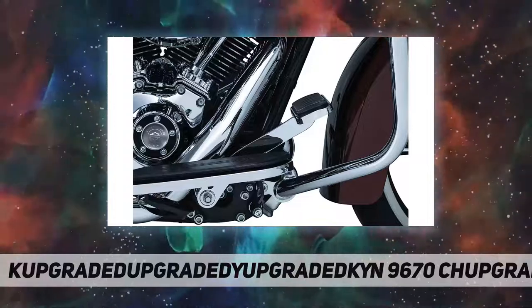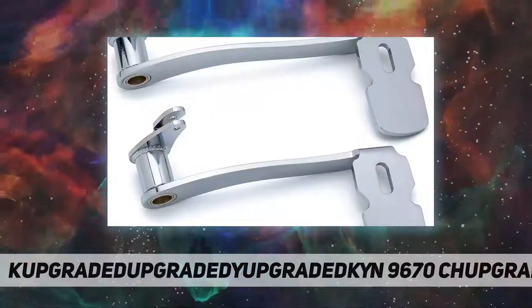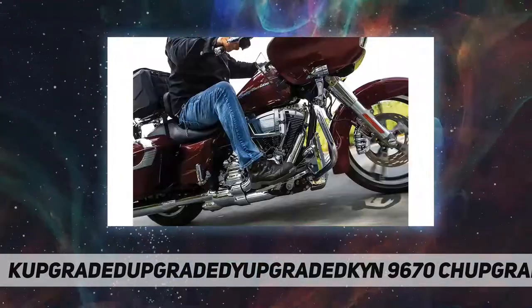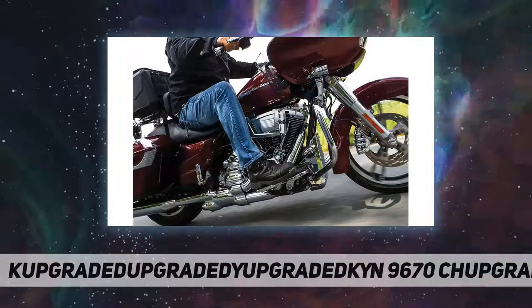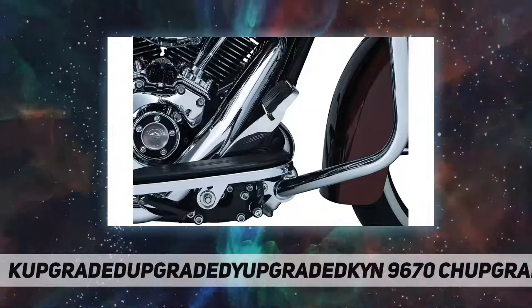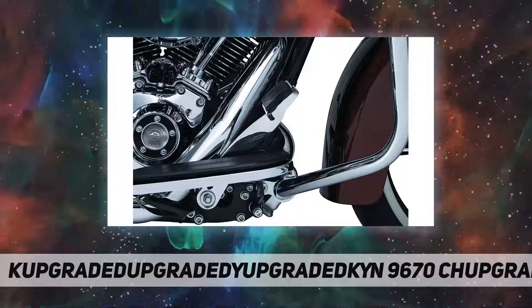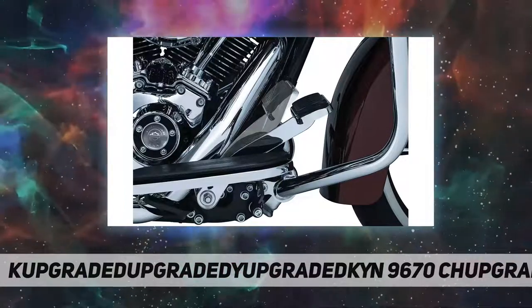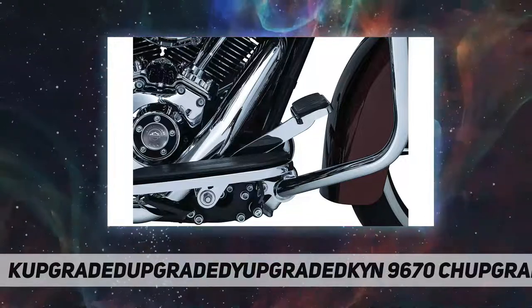Made from quality steel, it accepts the stock brake pedal pad as well as any custom brake pedal pad designed for the stock pedal. Includes a cotter pin and chrome extended brake pedal with bronze pivot bushings and a grease fitting to ensure smooth operation. Suggested tools for installation: set of hex wrenches, hex bit sockets, combination wrenches, grease, ft-lbs torque wrench, and needle nose pliers.